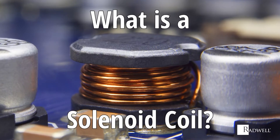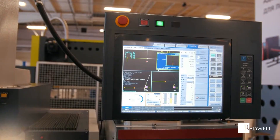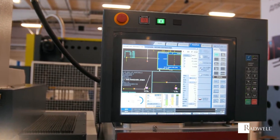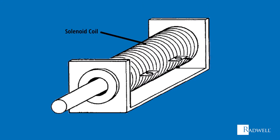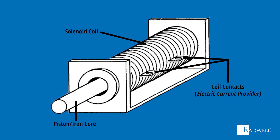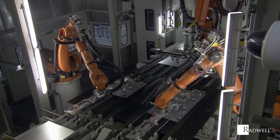What is a solenoid coil? A solenoid coil is wire wrapped around a piston, usually surrounding a movable iron core. The solenoid coil creates a magnetic field from an electrical current and uses the magnetic field to create motion. Electromagnets with fixed cores are not considered to be solenoids.